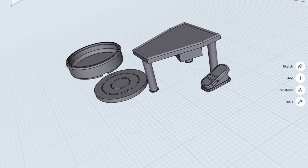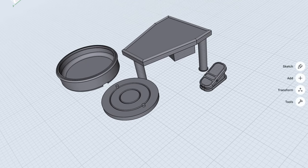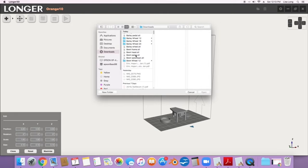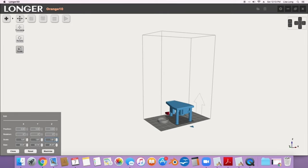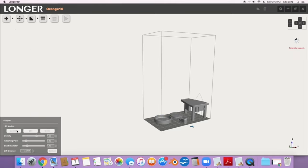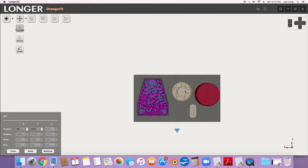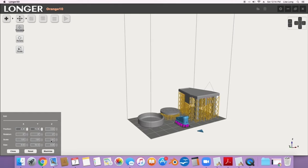I used my Shaper 3D app on my iPad to design the wheel, and then I dropped each piece into my Lychee Orange 10 slicer program that comes with the 3D printer. I had to arrange it, size it, add the supports, and then slice it — which just puts it into layers so that the printer can print.